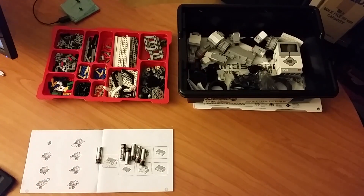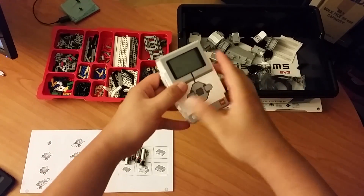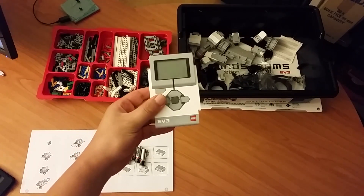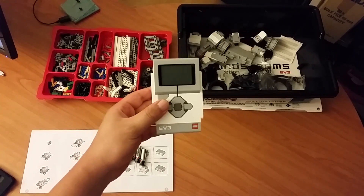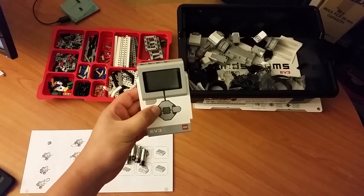So let's start by looking at the brick, which is the most important thing in your Lego robot. Because without a programmable brick, it's just like any other toy — you can't do anything with it electronically.